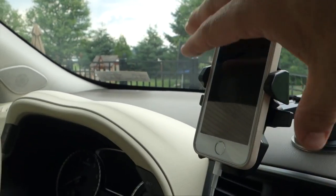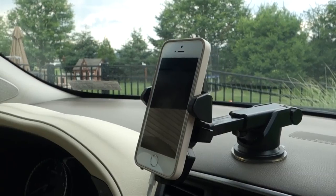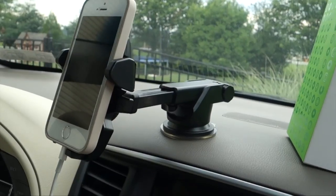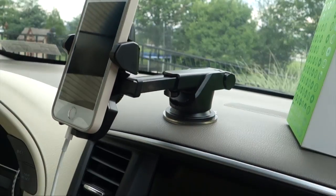There is an adjustment point on the back here which allows you to set this into any position, and you can swivel it a full 360 degrees if you want it horizontal or vertical. There is one other adjustment right here that allows you to move the arm up and down if you want it higher or lower.